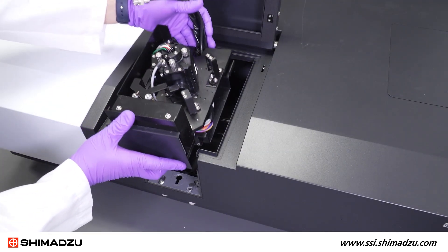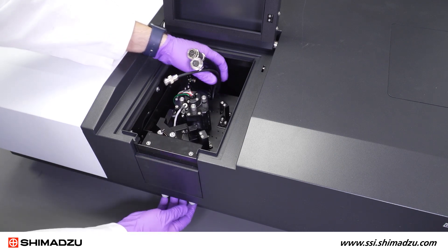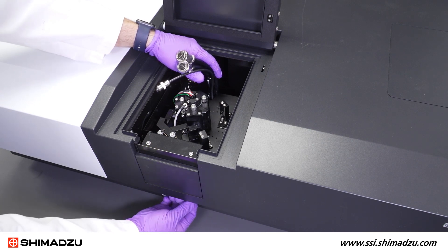The integrating sphere will slide into the alignment pin in the back of the sample compartment and sit down into the front. Make sure to secure the locking screws in the front of the sample compartment.